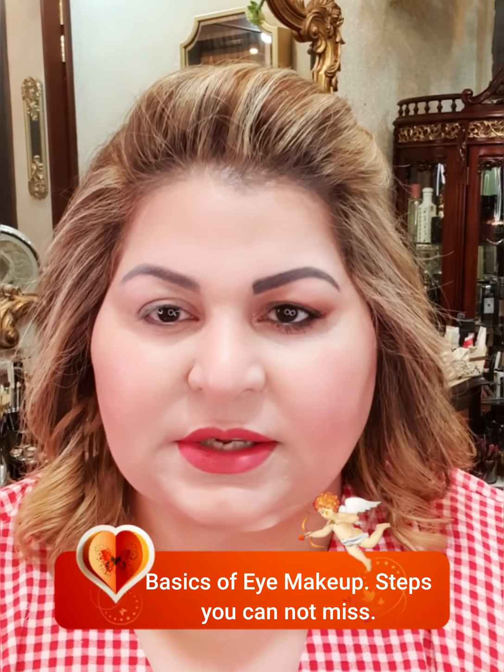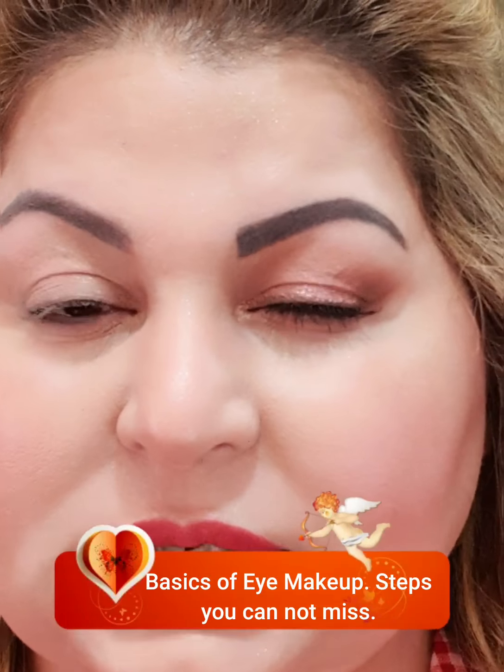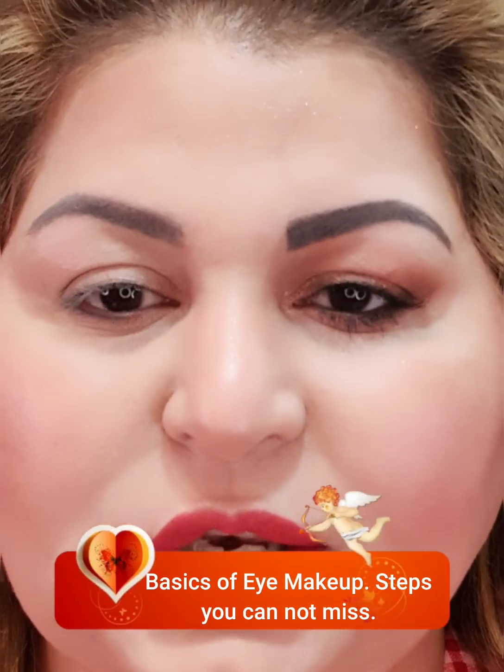Hi girls, this is Shaila. Today I am going to do a very basic tutorial about eyes — the things that are most important about eye makeup. You can see one of my eyes is done; it is a very basic nude eye, nothing with a very complex look that requires a lot of effort. I want you to learn what steps you cannot miss when doing a basic eye.